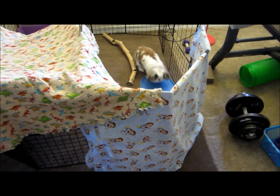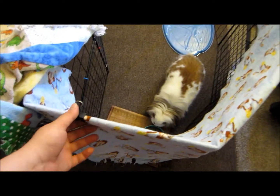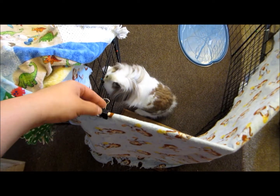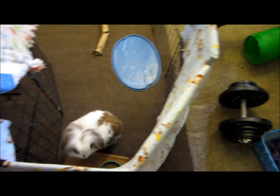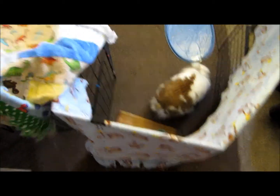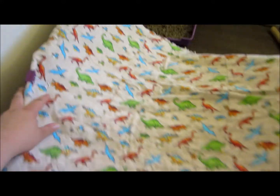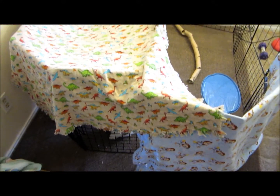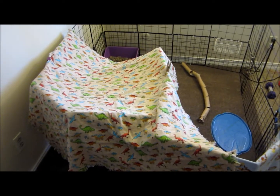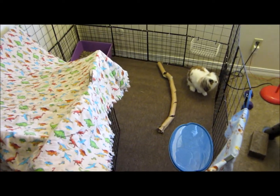So he's scoping out his new cage setup. I put these binder clips — paper clips, whatever you want to call them — on the top, two of them on each side of this one, and then I just had a clothespin here and another one over here. This fleece is really cute — it has all these dinosaurs on it and I thought it would fit perfectly in his room. I get my fleeces at Goodwill and they're really cheap, and of course I wash them first before I put them in or on his cage.